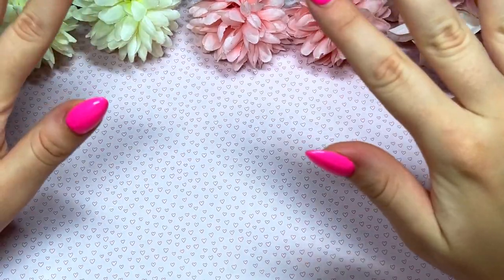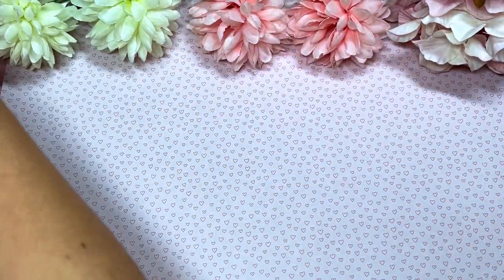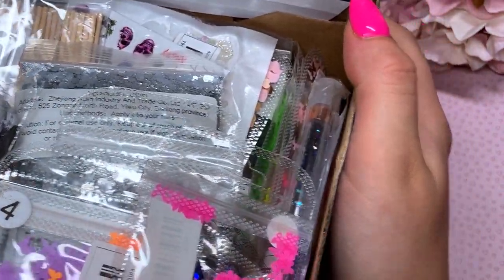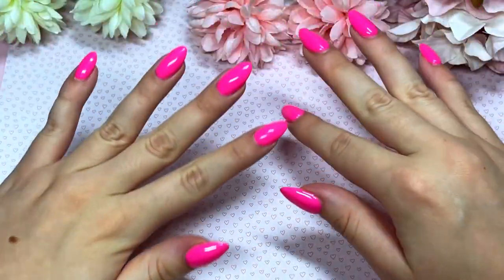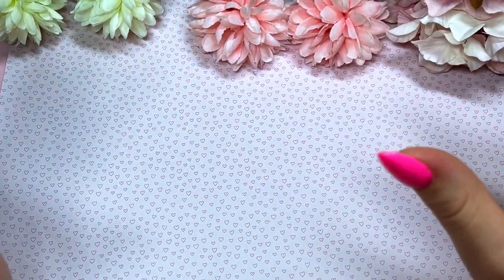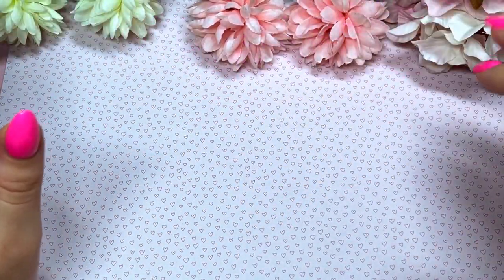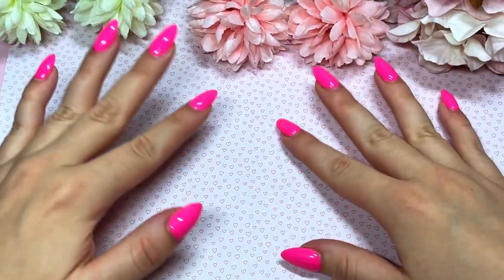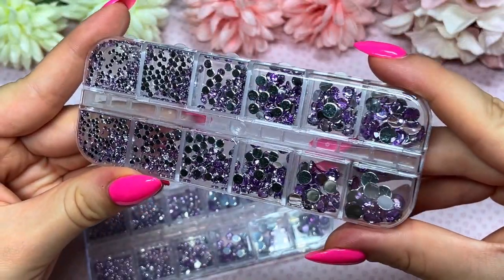Hi everyone, welcome or welcome back to my channel! Today we've got such an exciting video. Look at all these goodies — I've got a whole shoe box full of items that I got from Temu. So today we've got a Temu haul, stay tuned because we've got a bunch of nail art, and you all know I love nail art, so let's get right into it.